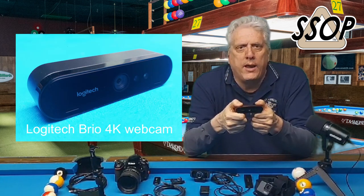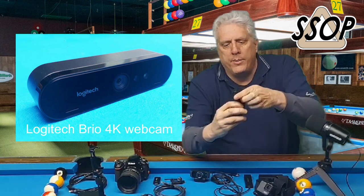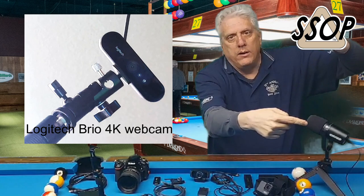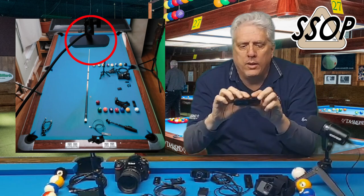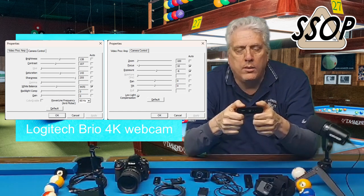A few months ago, this camera — the Brio 4K webcam. I'm showing it to you in just the camera format. It comes with the same bracket thing to clip on your monitor, but I don't use that because it has a one-quarter inch threaded adapter. I have above my practice table at home a little ball head on a clamp mounted to some wood suspended from the ceiling, to get this camera at the end of the pool table so you can see the whole table. It has autofocus and you can adjust the focus with the software on your computer as well, along with the exposure and a lot of other features.